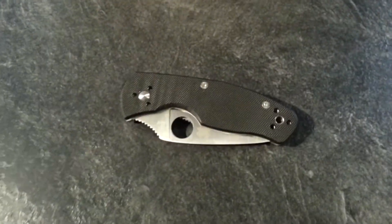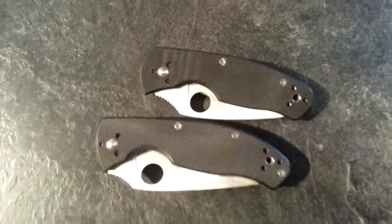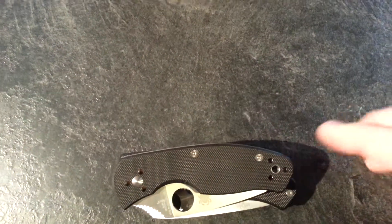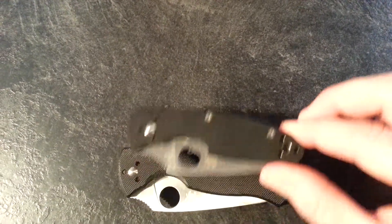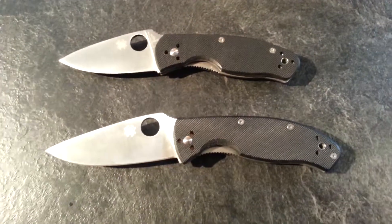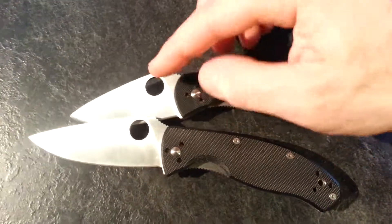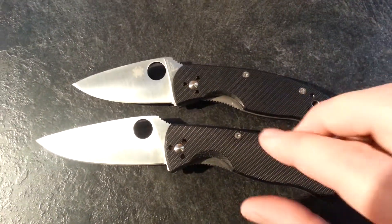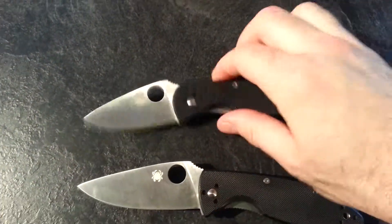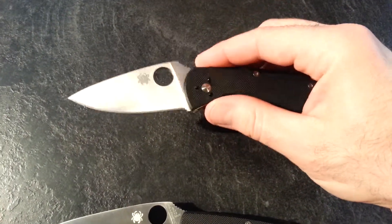You can see the Tenacious beside it — not a huge difference. You can really notice it in the blade when it's open, but in your hand it's not too far off. Now opened, it seems like a different story. You can see the blade length — it's a lot shorter blade, but holding them in your hand you really don't notice too much. They're still pretty comfortable, just a smaller blade.